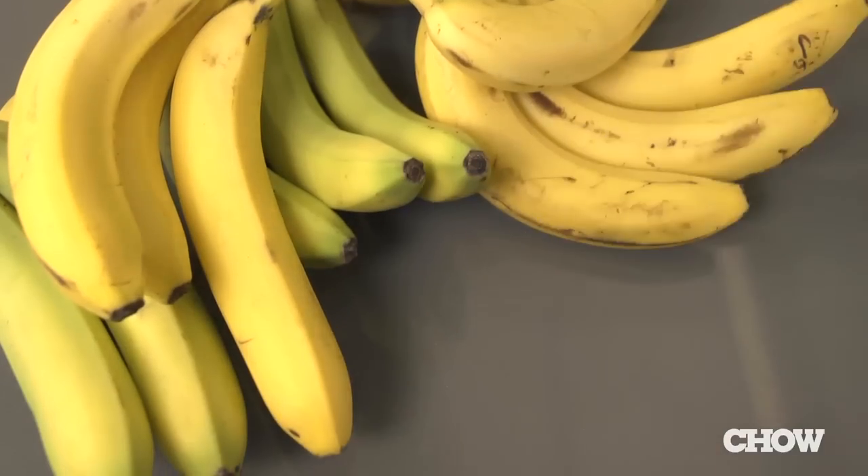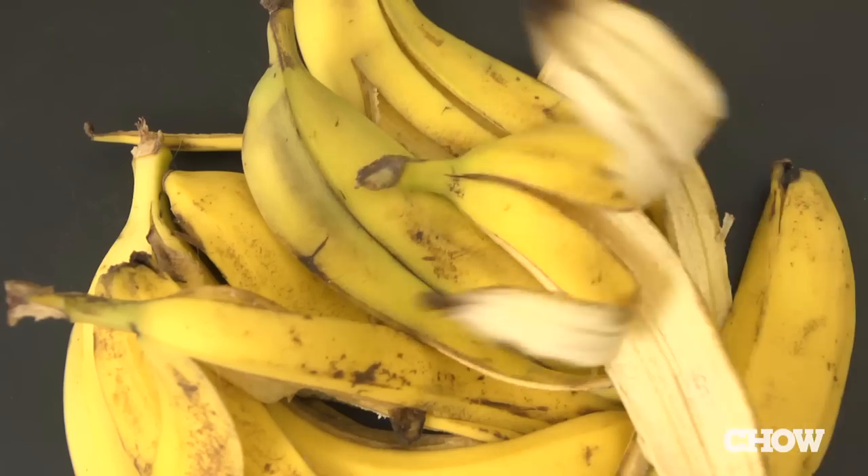Bananas are indisputably great. They're portable, durable, tasty, and come in their own individual wrappers.